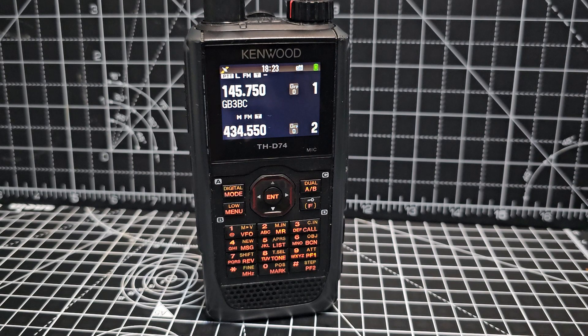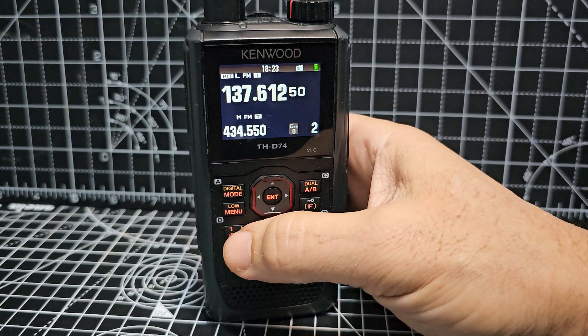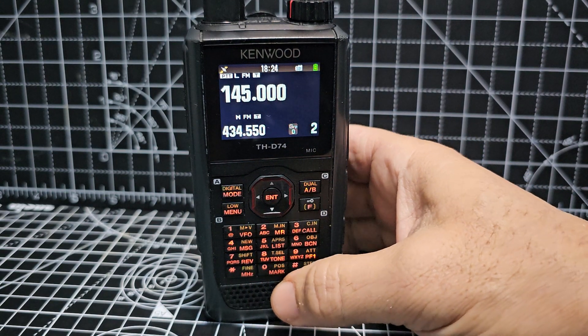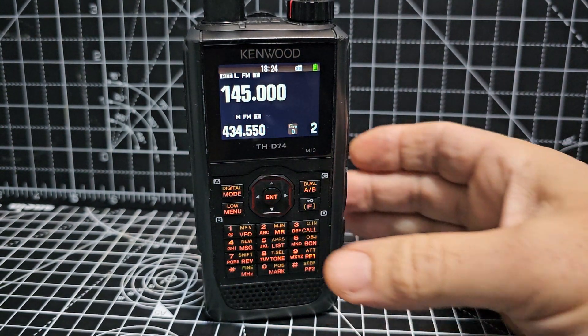Kenwood D74 quick scanning tip — this will work on the D75 as well. If you press number one, you're in VFO mode. You can enter any frequency you like that works on the A band, for example 145. There you are.